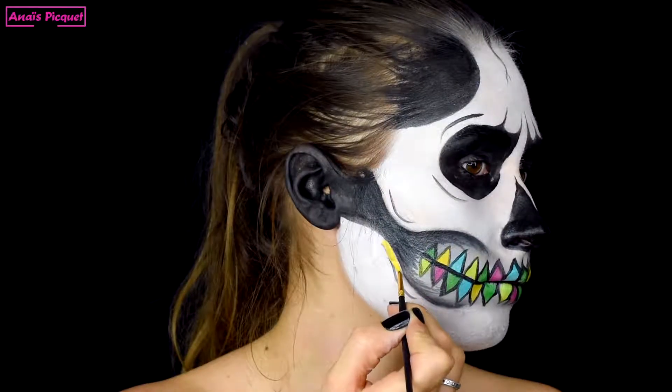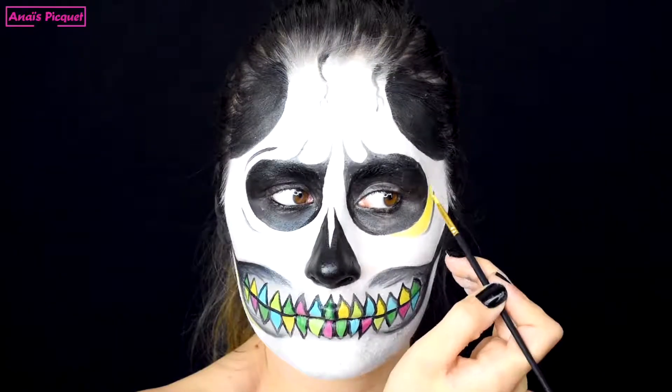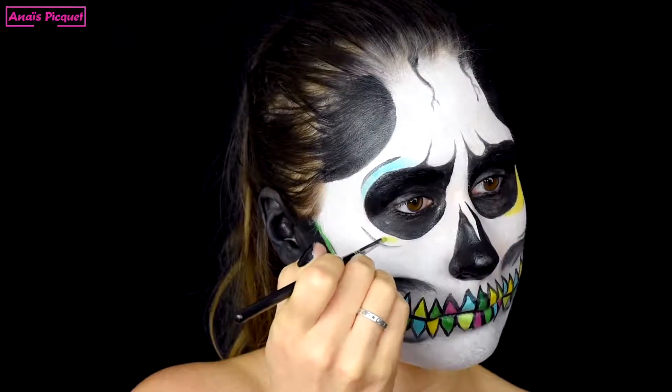Je viens maintenant ajouter des détails de couleurs sur le masque squelettone en lui-même. Ça va me permettre d'ajouter des points de lumière au masque squelettone mais aussi d'avoir un rappel couleur par rapport aux dents pour avoir un ensemble plus cohérent.